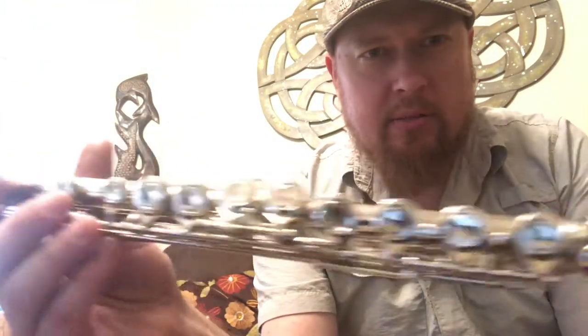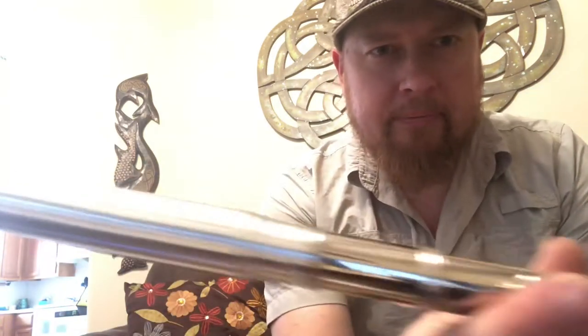Hi, this is Nick from theirishwhistle.com and today I'm going to be showing you this chromatic low whistle. This is a low whistle mouthpiece that I've designed specifically to play with a standard Boehm system flute body.